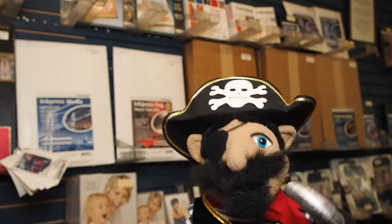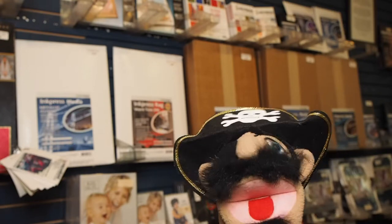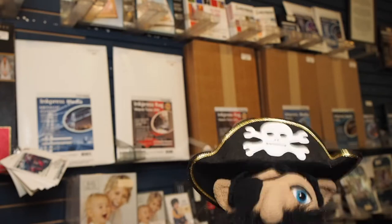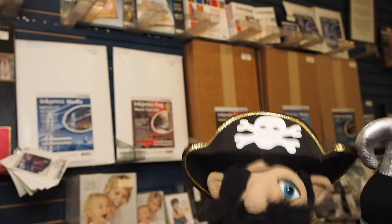Our first stop on our store tour is here behind me — you can see the inkjet papers. Many people have been doing their own prints at home during this weird situation that we all are living through. If you are making some big prints of your own, come here to us at Microvello's Cameras and check out our selection of inkjet papers.